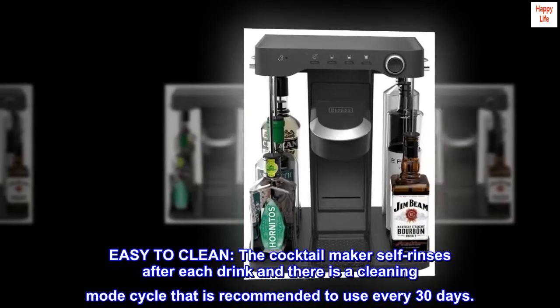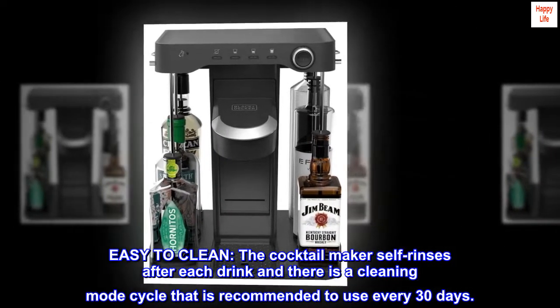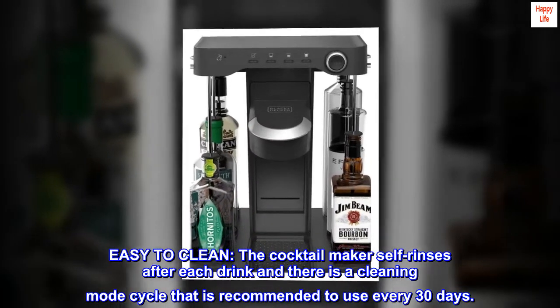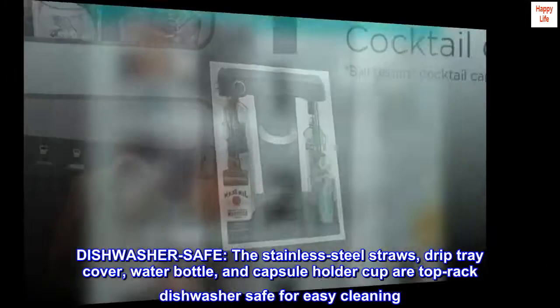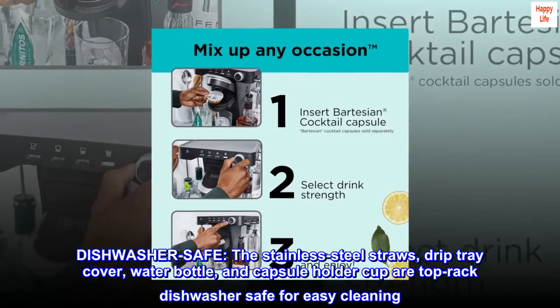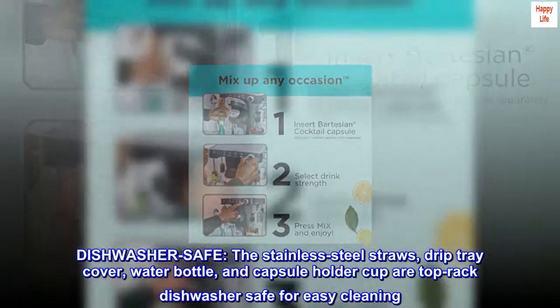Easy to clean — the cocktail maker self-rinses after each drink, and there is a cleaning mode cycle recommended every 30 days. The stainless steel straws, drip tray cover, water bottle, and capsule holder cup are top-rack dishwasher safe for easy cleaning.